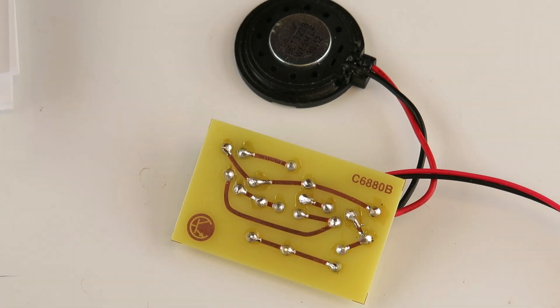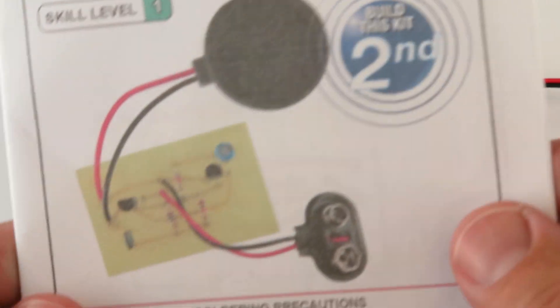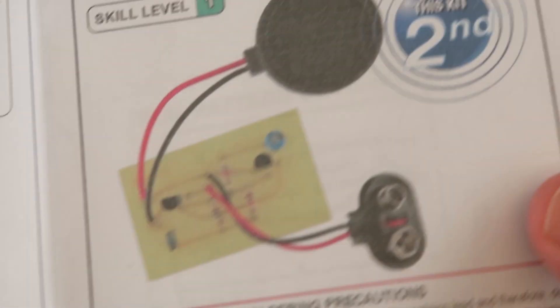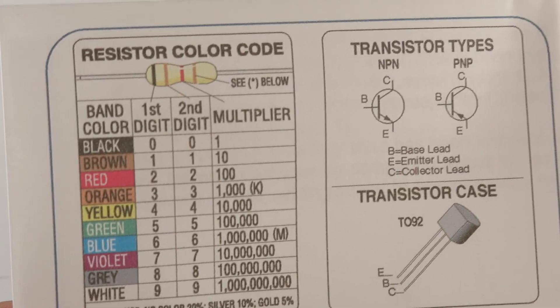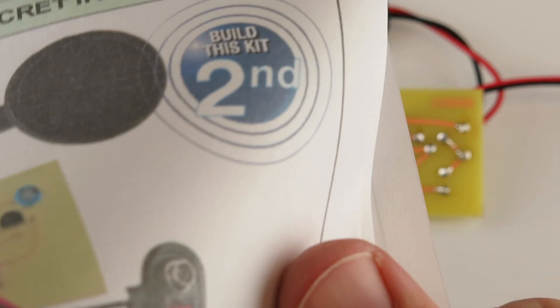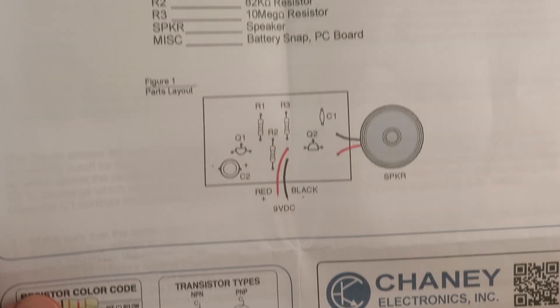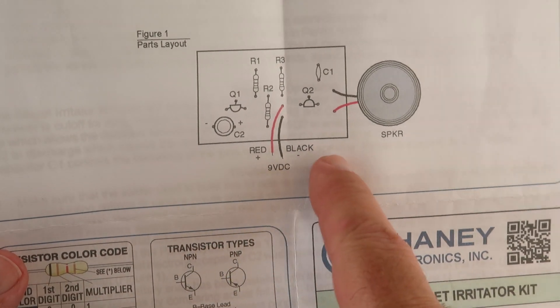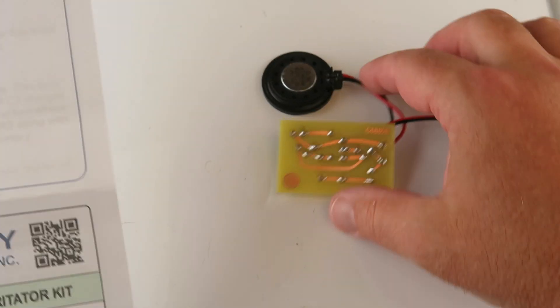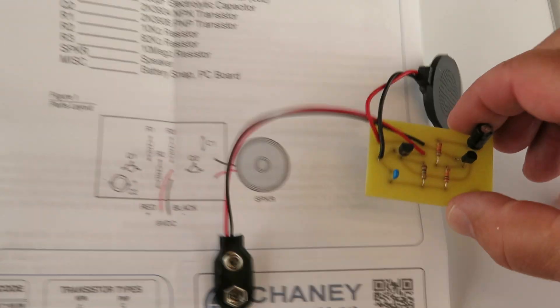And here it is. It comes with this instruction booklet on how to put it together and what it looks like. We also have a color resistor code and the transistor types that you'll be dealing with. We're going to widen out — here's our parts list, parts you'll need for this. Here's our parts layout diagram, so when you're assembling this you can make reference, which makes it really handy.